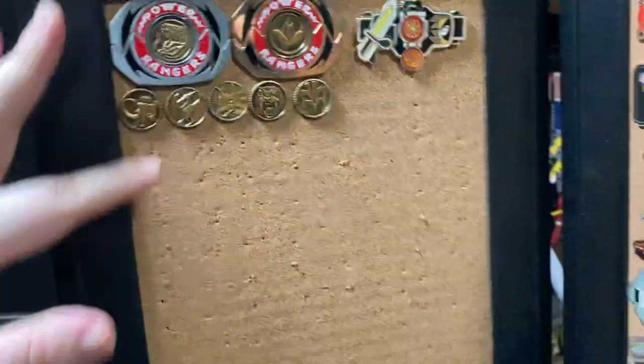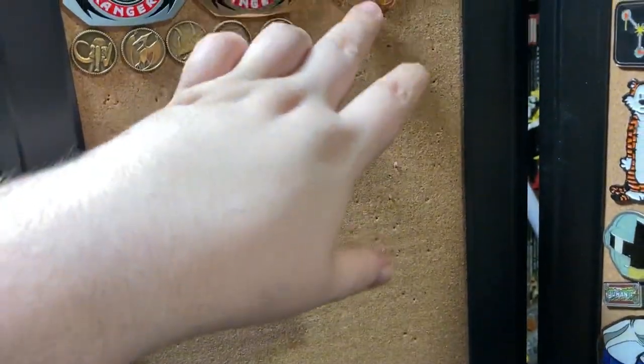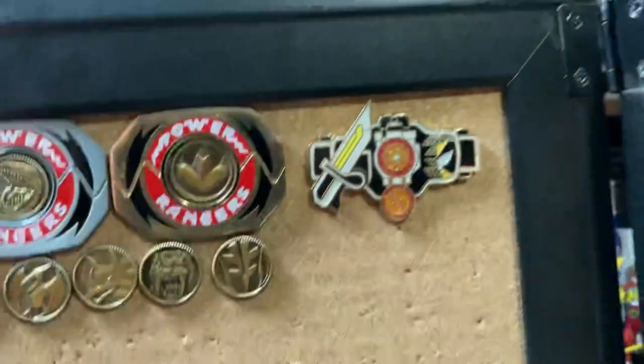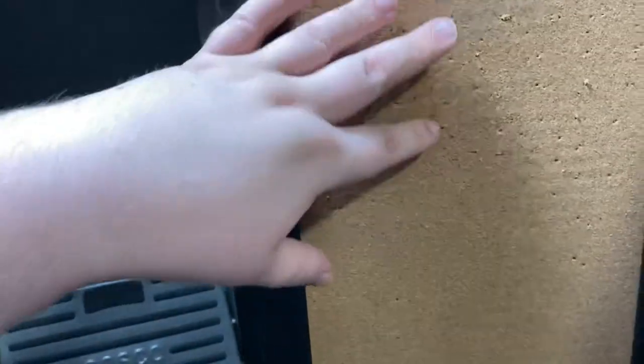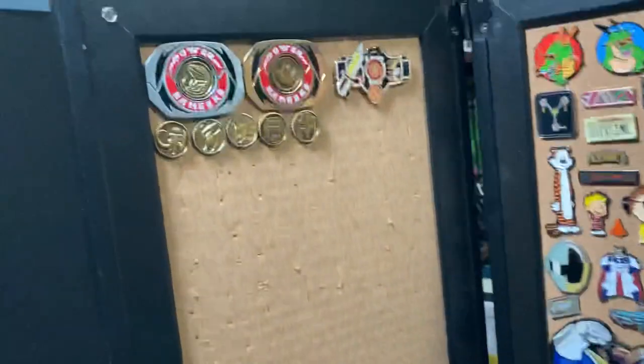Over here will be my Toku pens. I've got my Lineage Studios Morphers, I've got my Spumoni Toys Company Gaim Driver, which is just gorgeous. I plan to get some more things from him. And I've got some things on order from CV Illustrations that's going to fill this out. So this is going to be Power Rangers, Kamen Rider, maybe Godzilla if I go that route. I've got a lot of space to play with.